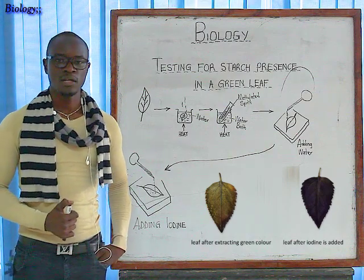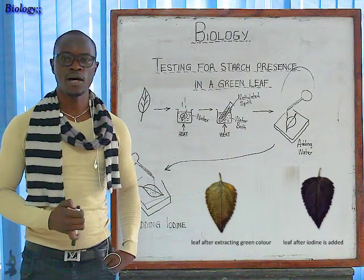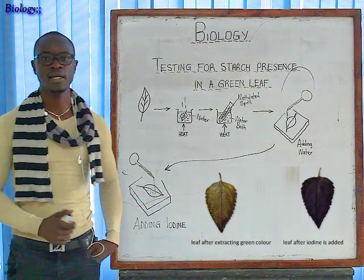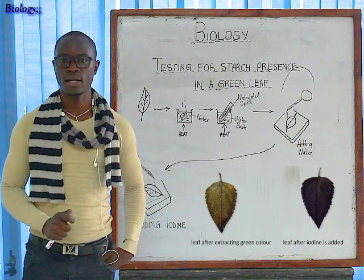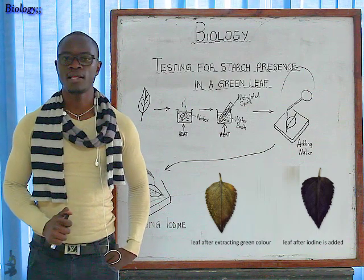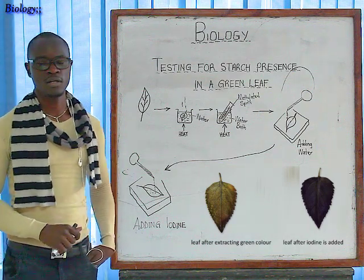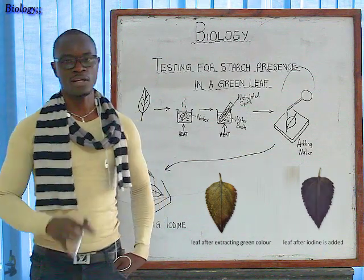Since some regions of the leaf will show the iodine changing from brown to blue-black, this proves that starch was indeed present in the leaf. If the leaf completely shows no blue-black color, this means the leaf didn't photosynthesize at all — but that is very rare, because once a leaf has enough water and is in clear sunlight, it must photosynthesize. Thank you for today's lesson, and I hope to see you in the next class.